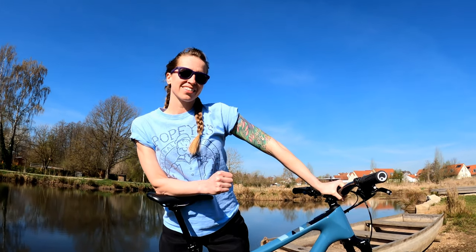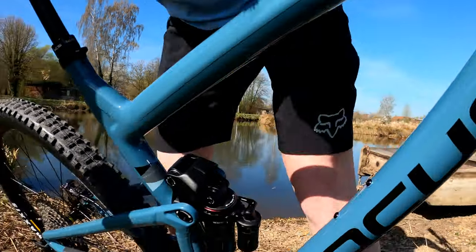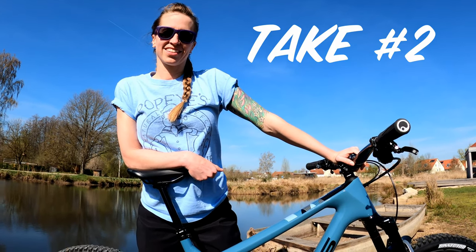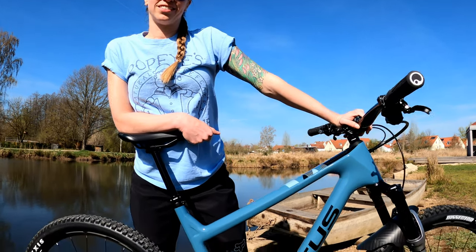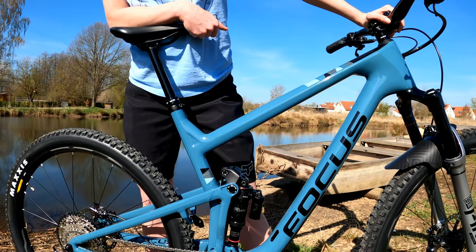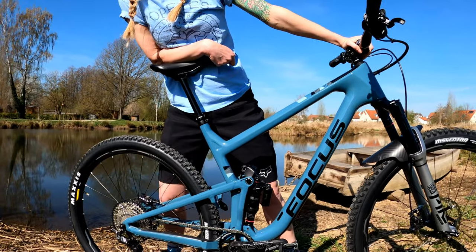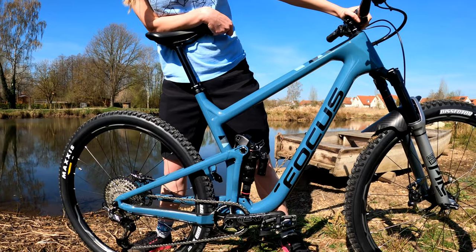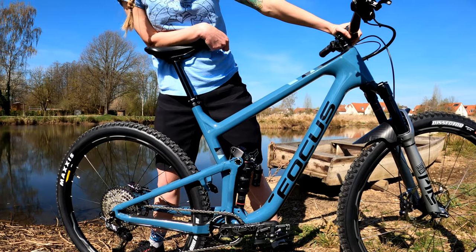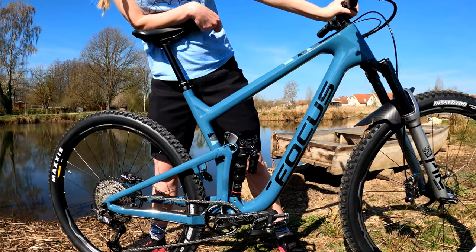My wife Rachel is going to help me show you Focus's FOLD Suspension System. FOLD stands for Focus Optimized Linkage Design. As I understand it, it is a linkage-driven single pivot. This design starts with a regressive curve, which allows the suspension to stay soft and supple for small hits and bumps during the first phase of travel. During the second phase of travel, it steeply ramps up in firmness to prevent bottom-outs and big hits on drops.